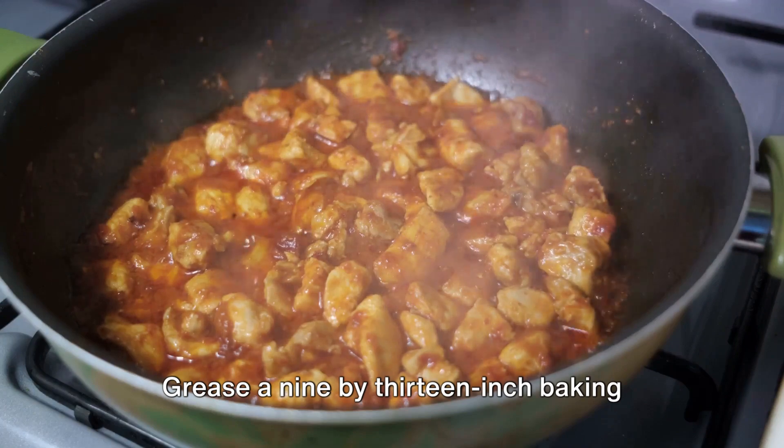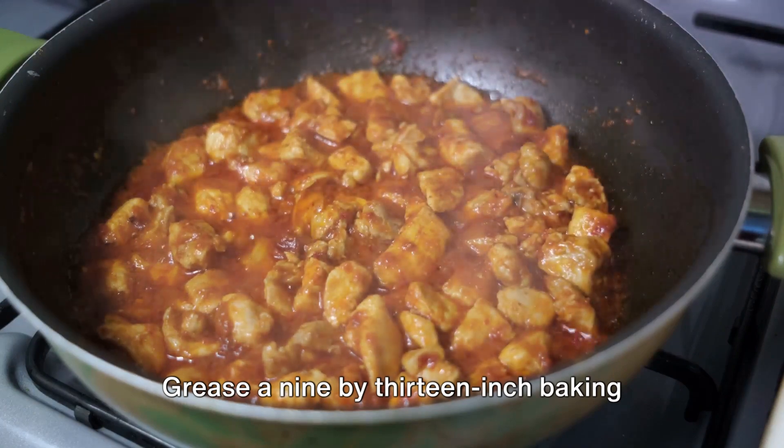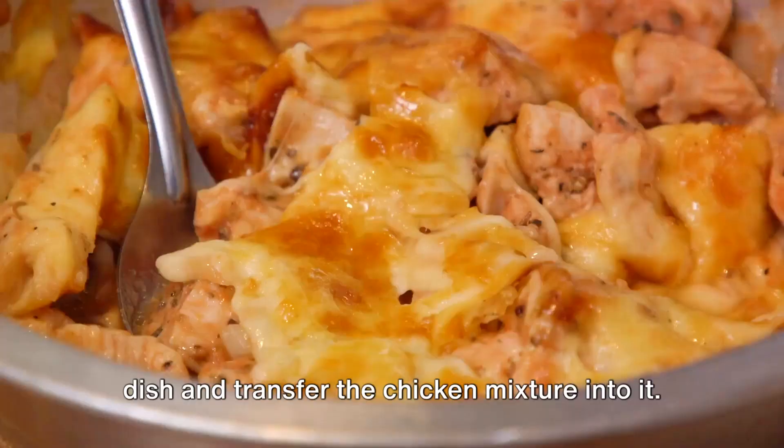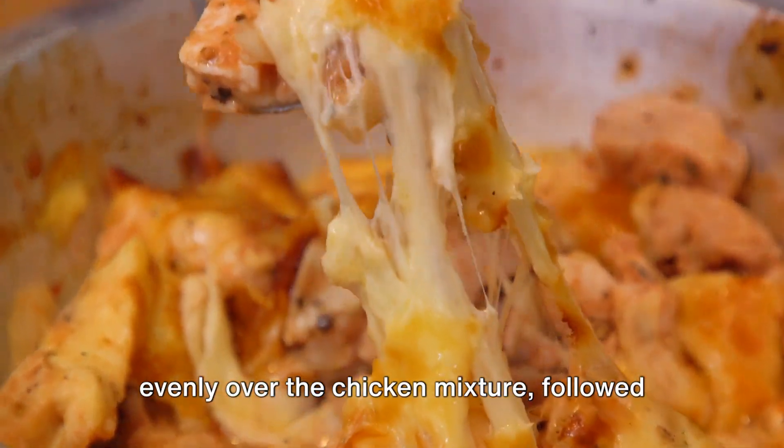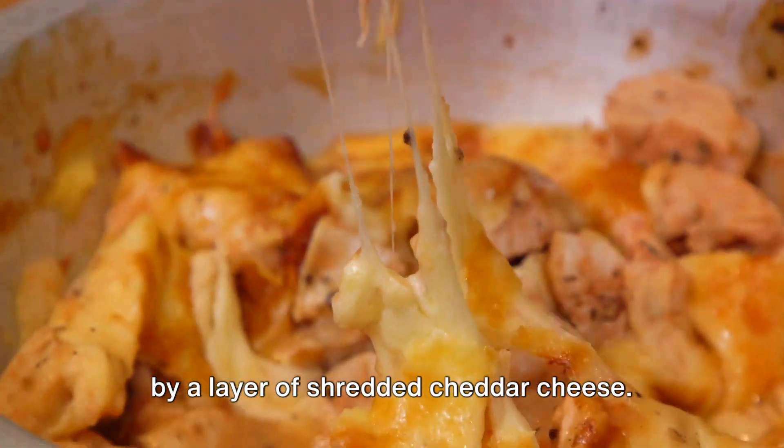Now it's time to assemble the casserole. Grease a 9 by 13 inch baking dish and transfer the chicken mixture into it. Sprinkle a cup of crumbled blue cheese evenly over the chicken mixture, followed by a layer of shredded cheddar cheese.